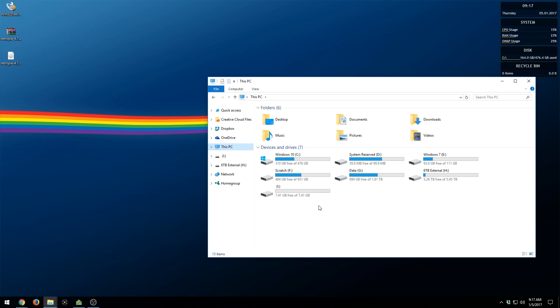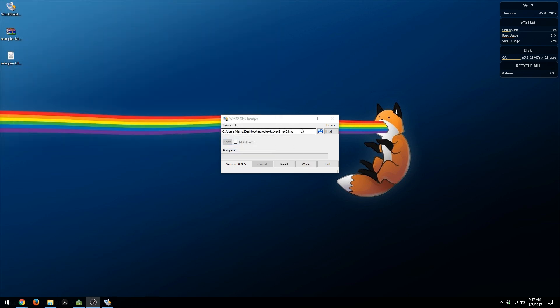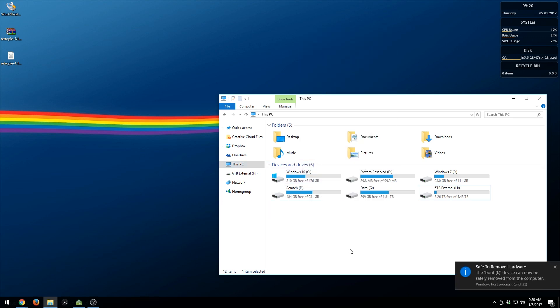We're going to be putting the operating system on this SD card. If you have any important files on there, please back them up because we're going to be formatting it. Open Win32 Disk Imager, right-click it and run as administrator. Grab your image file — go to wherever you downloaded it and select it. Make sure you select the correct device drive so you're not wiping anything else — my microSD card is drive I, so I change it to I. Once you have your device selected, click Write, say yes, and it will write the RetroPie image to the card. Once it says write successful, hit OK and exit. Then right-click and safely eject the card.